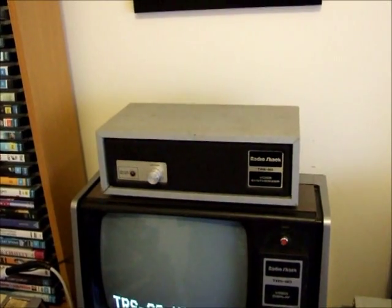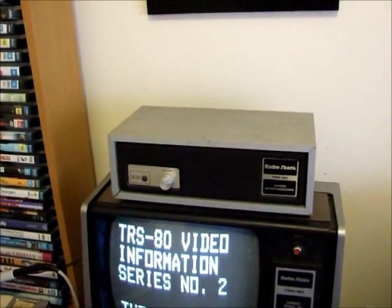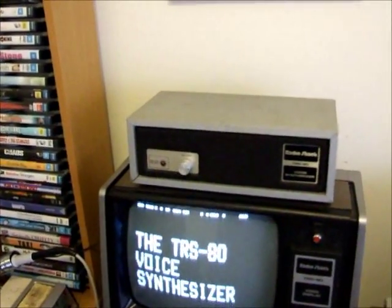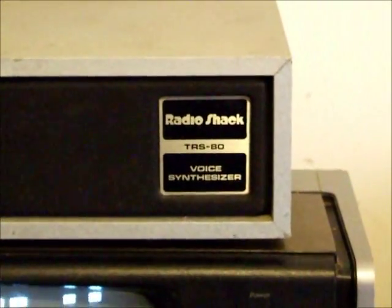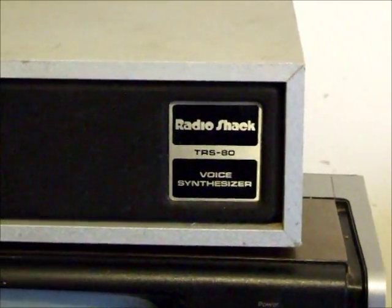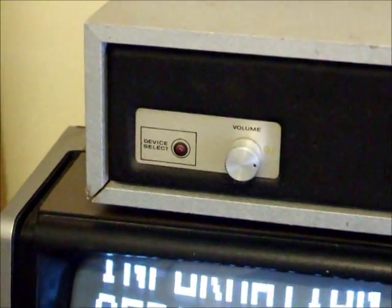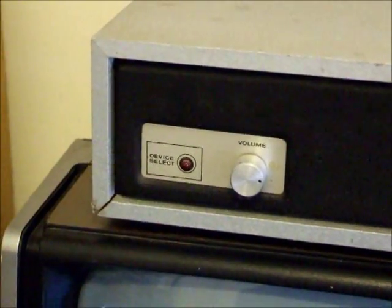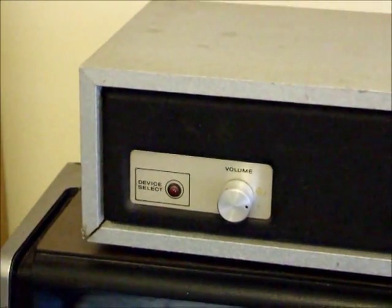It's a vintage version of a voice synthesizer. It's marked very clearly: Radio Shack TRS-80 Voice Synthesizer. It has one control, which is a volume control, and a red LED which lights up when it's talking — a bit like the light on the top of a Dalek.